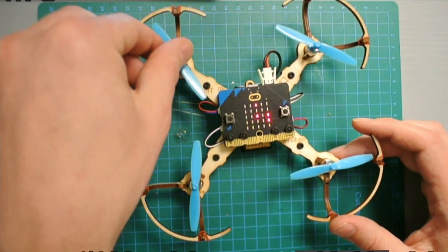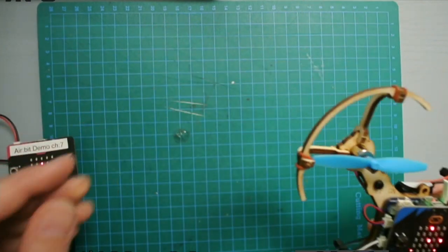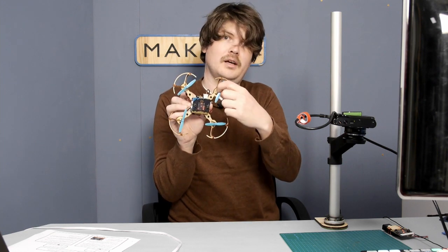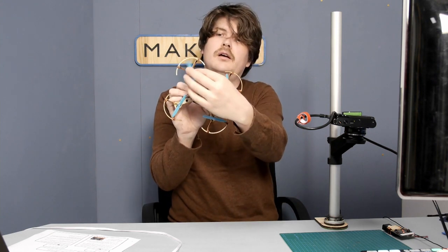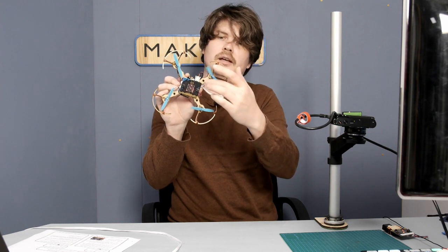You also need to check that you have the right kind of propeller. This propeller spins clockwise as the arrow on top shows, so you need a clockwise (CW) propeller. You can blow on them to see if they spin the right way. If not, replace them. The propeller has writing on top: CW for clockwise and CCW for counterclockwise. The pattern is: top-left CW, top-right CCW, bottom-right CW, bottom-left CCW.